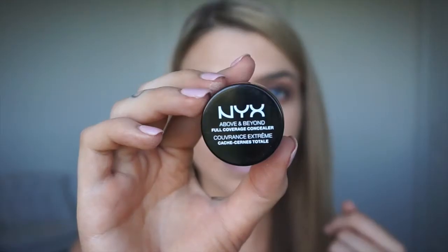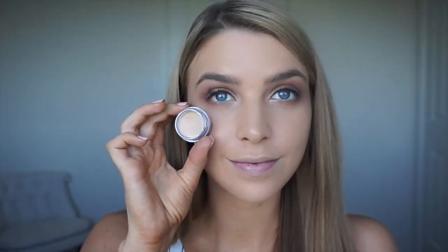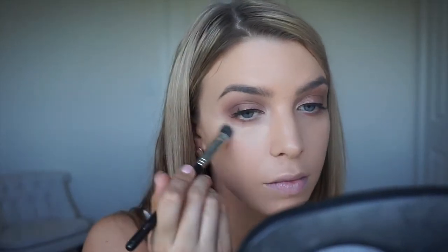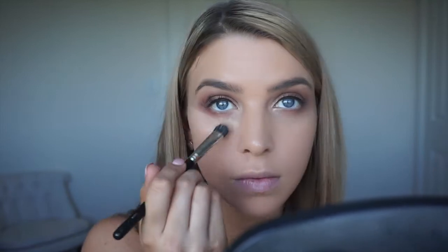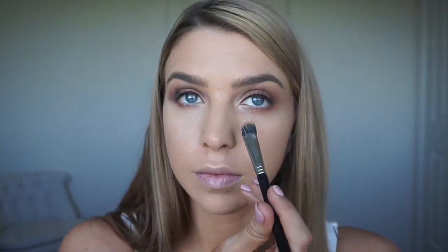Now for concealer, I'm using NYX's Above and Beyond Full Coverage Concealer. I started using this quite a few weeks ago and I'm absolutely loving it — it is super cheap and it's just really good coverage. I'm just using a duo fiber flat concealer brush to pop this on. You can use a small fluffy brush but with this consistency of the concealer, I do prefer more of a flat brush.